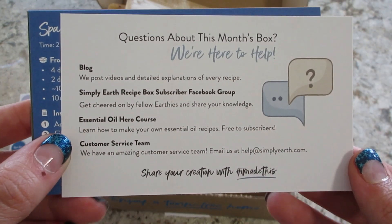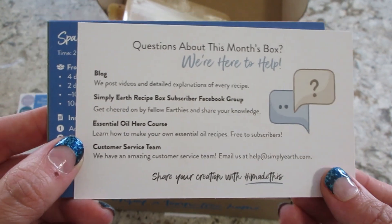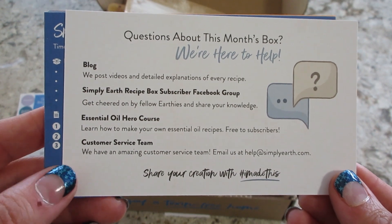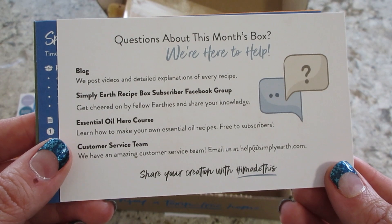On the back of that card, there's always additional information. Sometimes the recipe continues on there, but a lot of times there's just little tips and additional info. This one just talks about their blog and different places where you can get information.